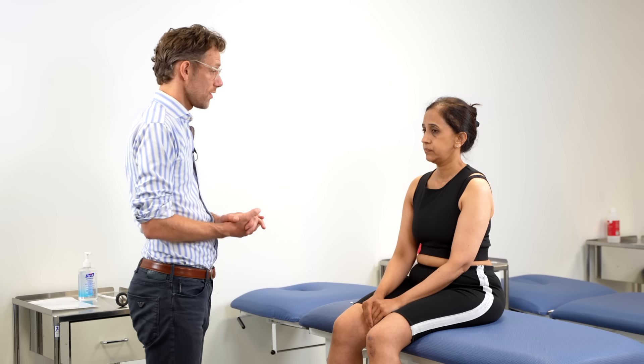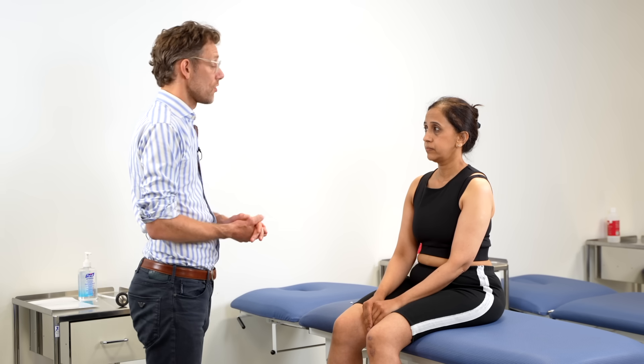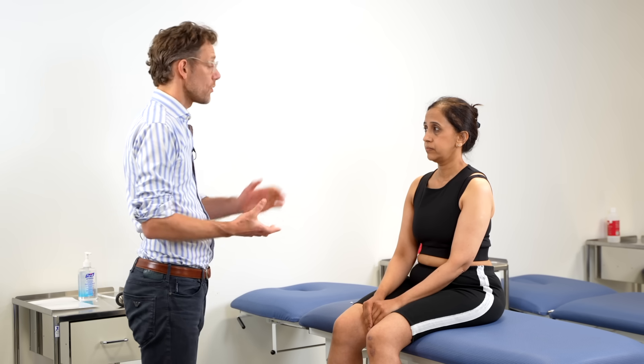Have you noticed any difficulties doing buttons and things like that? No. Fantastic. And any pins and needles to your fingers? No. Good. And any weakness to the hands? No. Super. Thank you very much. To complete the examination, we would often organise for a carpal tunnel exam, but we don't need to do that at the moment. Do you have any questions for myself? No, I don't. Super. Thank you very much for your time.